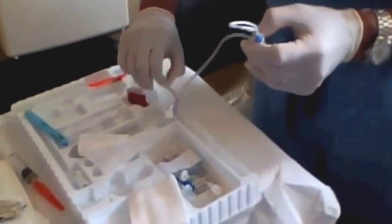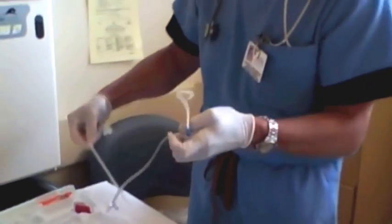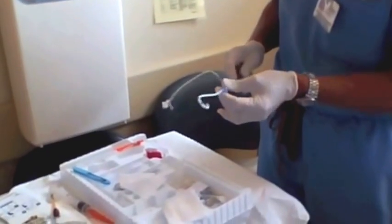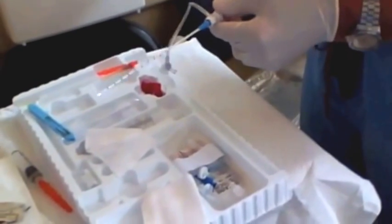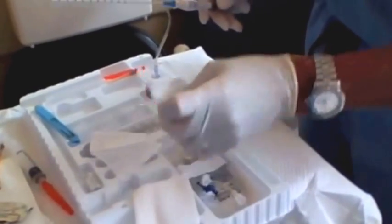The catheter itself is a pigtail catheter — it's a small little thing — and there's a trocar that goes through it. When you take the plastic sleeve off the trocar with the kits we're using, make sure you take that little plastic piece at the bottom off, otherwise the catheter won't go all the way on. When you slide the catheter on, you can see it's straightened out by the trocar. There's also a syringe and a stopcock set up at the end.